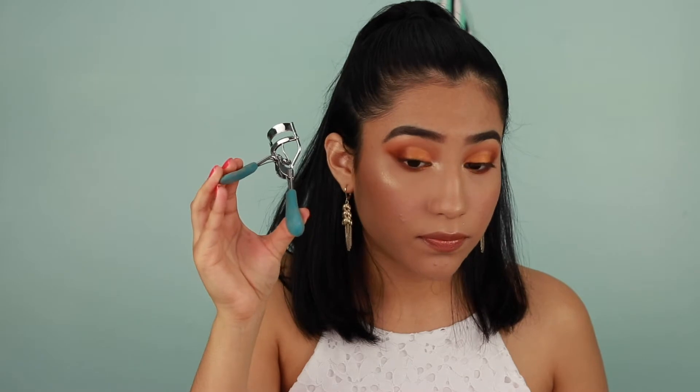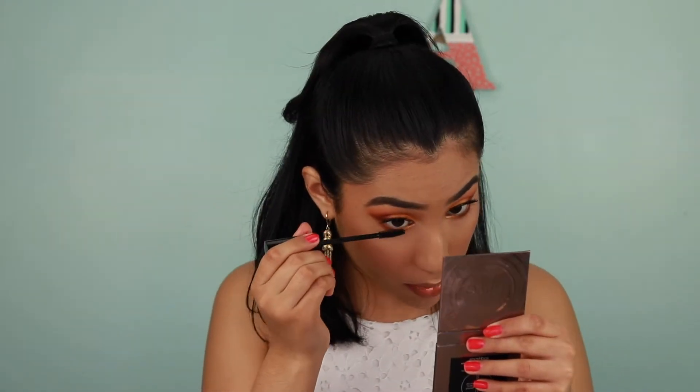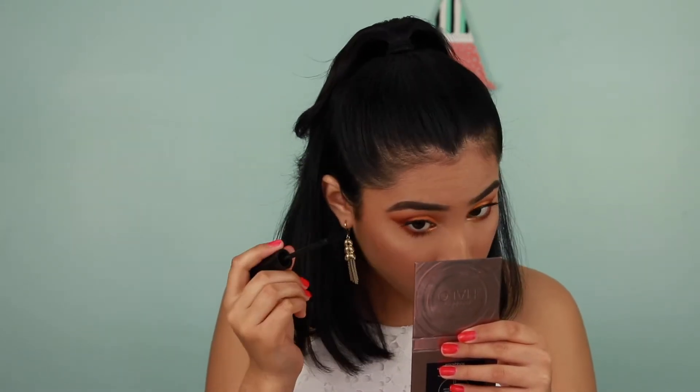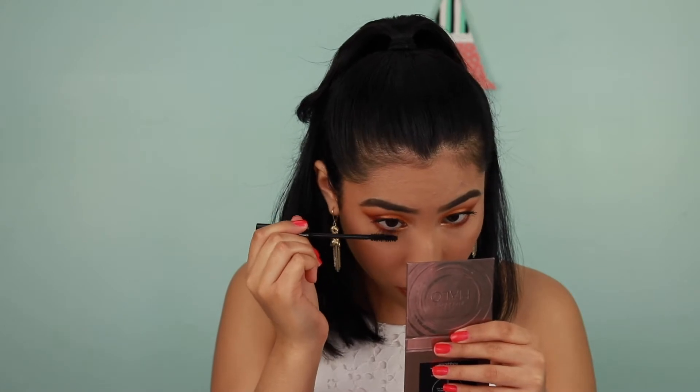I'm going to demonstrate on one eye first. I'm going to apply mascara — this is my Maybelline Falsies Lash Lift — and you want to coat the lashes from the root towards the end. Do the same on the other eye, and don't forget some lower lash mascara as well. A lot of people underestimate lower lash mascara, but it opens up the eye even more and makes the whole false lash look more realistic.